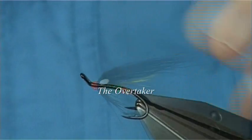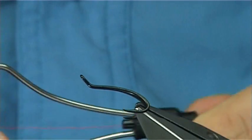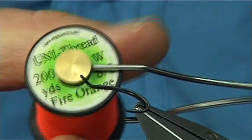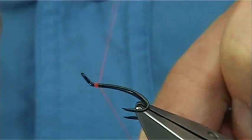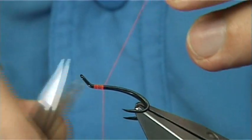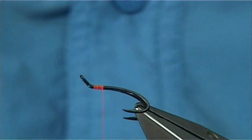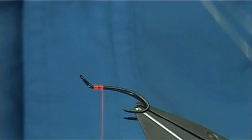In this case it's a size 9 hook. The thread I'm going to be using is a Uni-Thread 8-0 Fire Orange. Start just below the eye, come down a good half dozen turns or more, and then tie in a small gold oval tinsel.